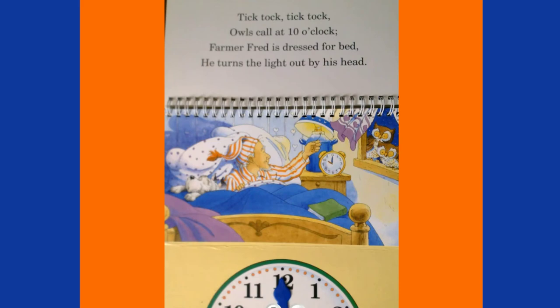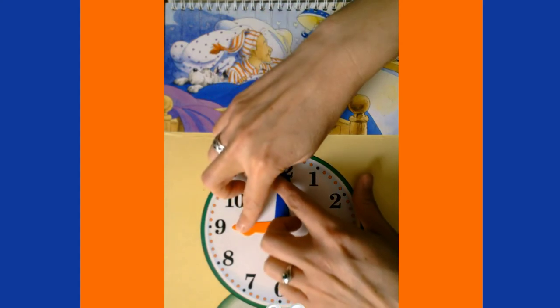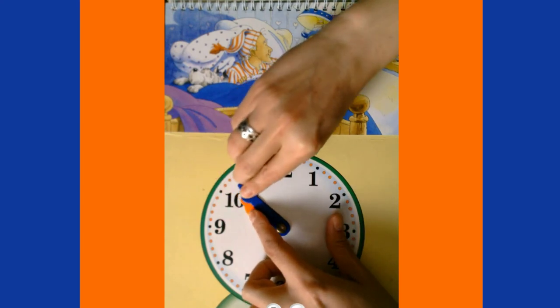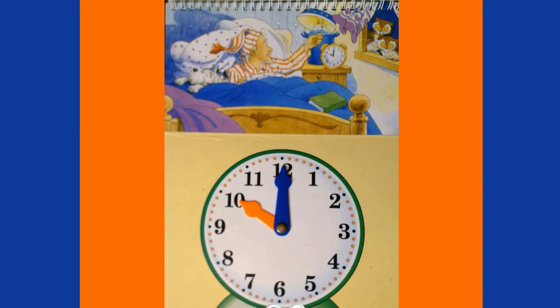Tick-tock, tick-tock — owls call at 10 o'clock! Farmer Fred is dressed for bed, he turns the light out by his head. Right now it's 9 o'clock — we move all the way to 10 o'clock, so our minute hand goes all the way around and our hour hand stops on the ten. It's now 10 o'clock p.m.